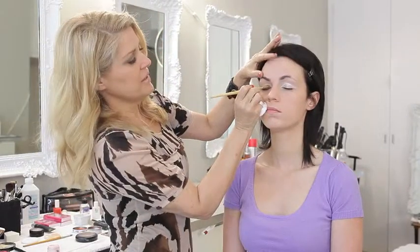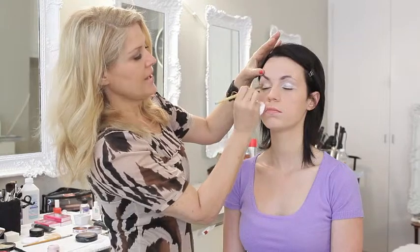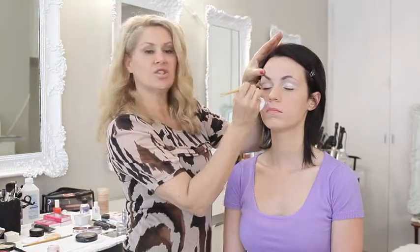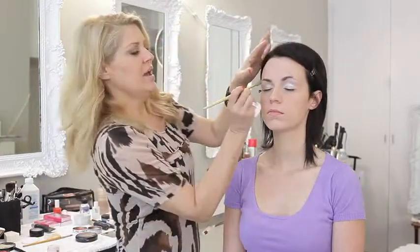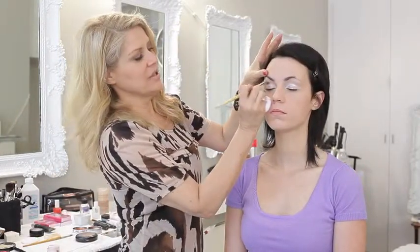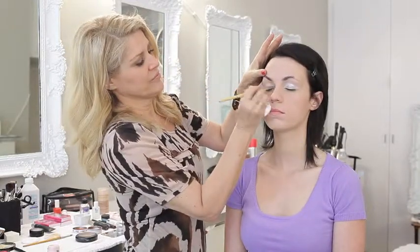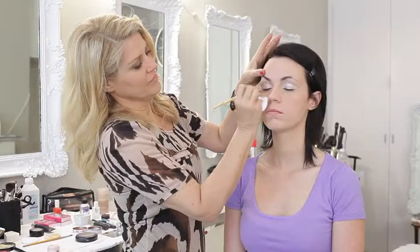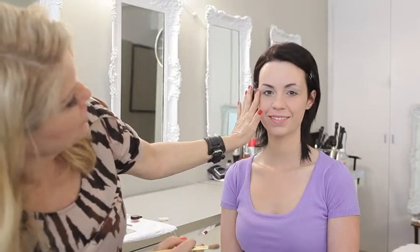Now I'm going to come back to this side, put a little bit more on and go ahead and start brushing it up and out. Because this is a really simple color, you can go ahead and put it over almost the entire lid — you just don't want to bring it up to your brows. Open your eyes. You see that really pretty shimmery color.